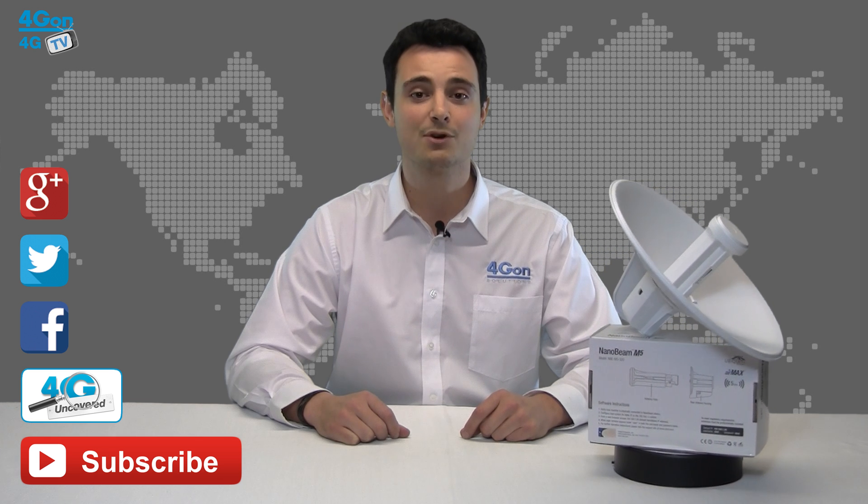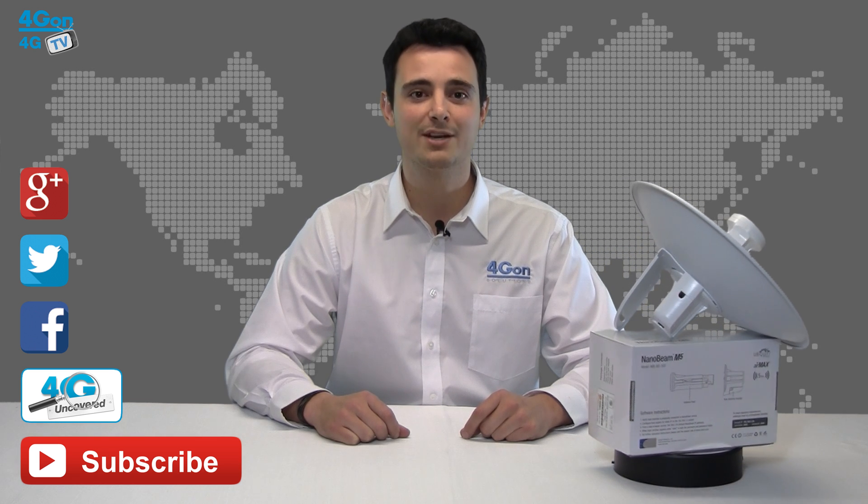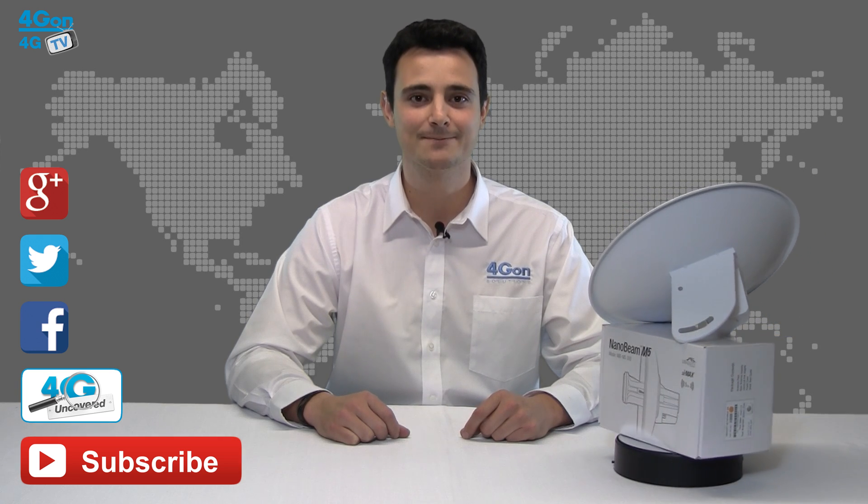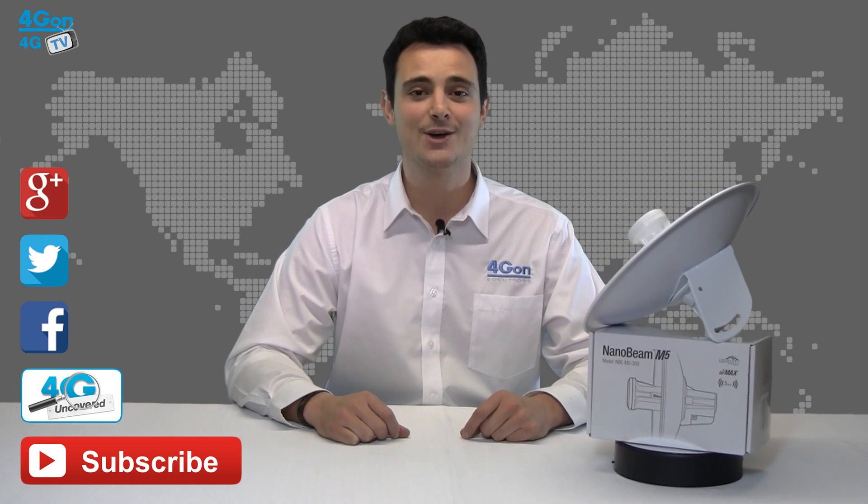Don't forget to like this video and subscribe to our channel. If you want more information on this product and many others, visit 4geon uncovered or follow us on Google+, Twitter, and Facebook. Thank you for watching and we'll see you next time on 4G TV.